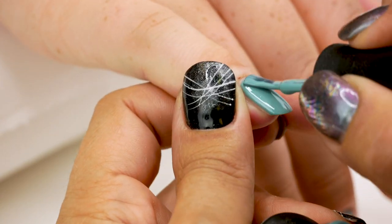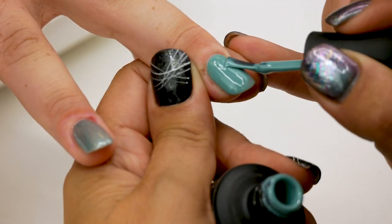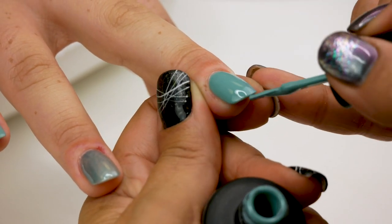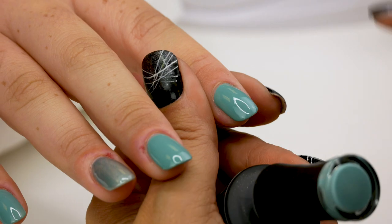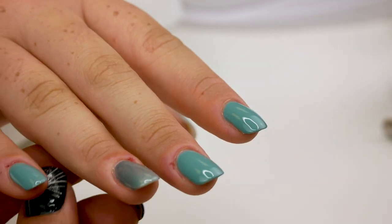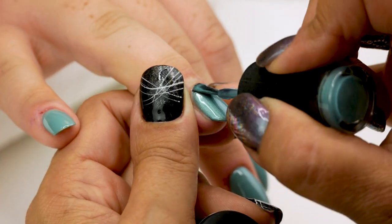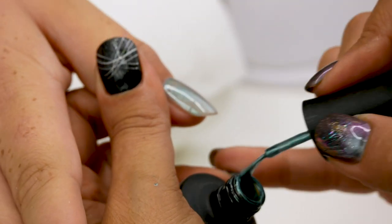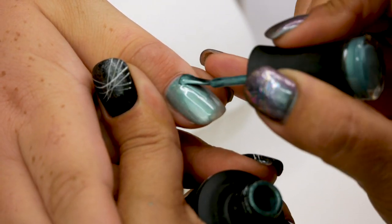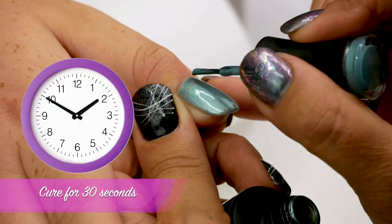And cure 30 seconds. Now I'm going to apply the second coat. As usual, make sure to cap the free edge. I use this tool to clean near the cuticle area. And cure for 30 seconds.